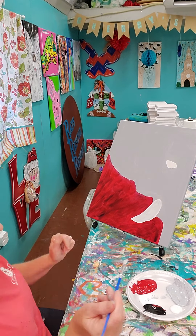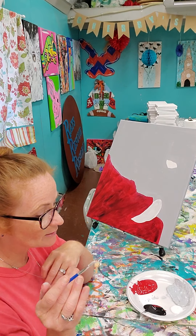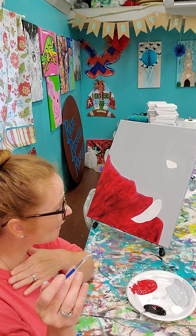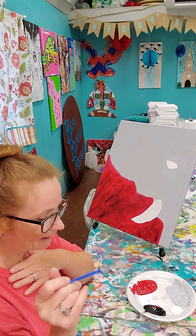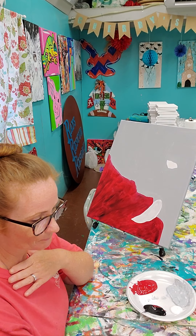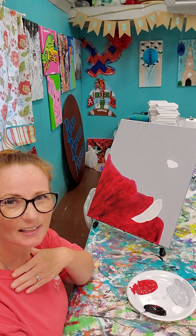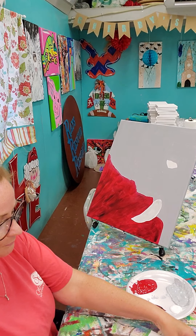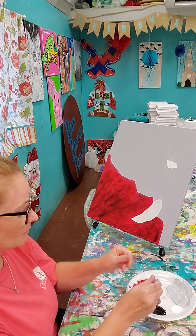I am going to wash my brush because I do need to go ahead and do his eye, since I need that to dry a little bit before I go about doing the next step. In the eye, I'm going to paint black, so I'm going to go ahead and paint this part black with my brush.